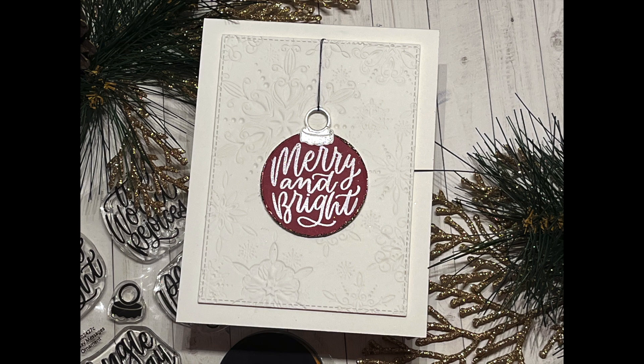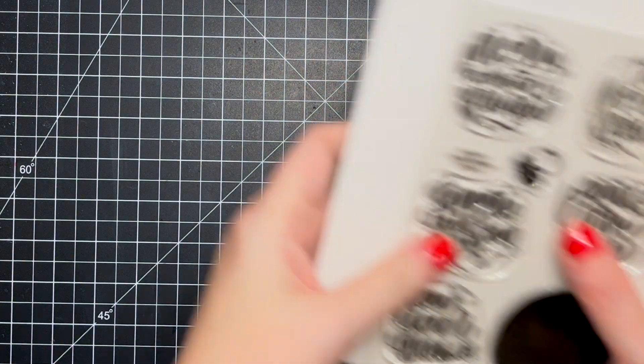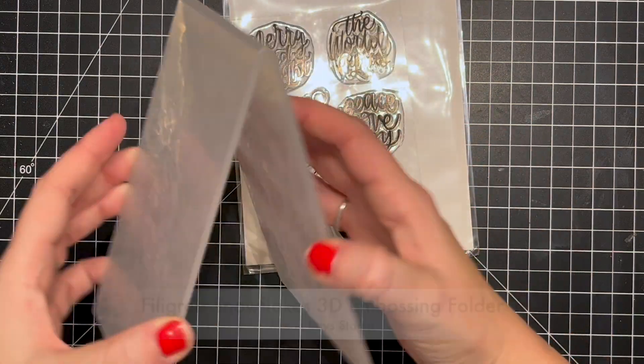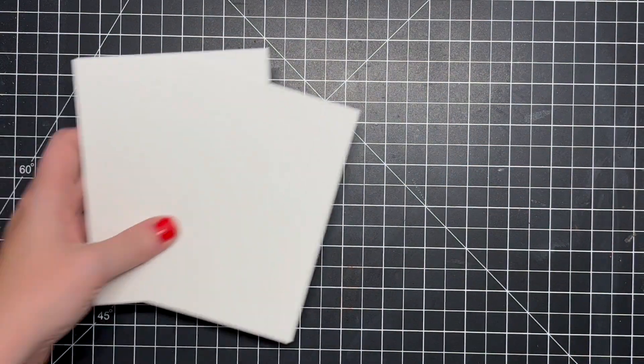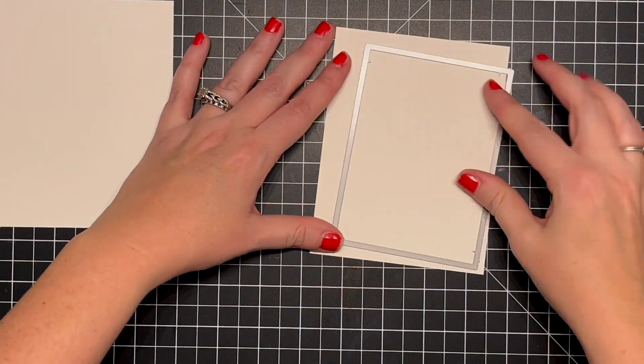Hello everyone, welcome back to Handmade Not Hallmark. Amanda here. We are on card number 15 of my Christmas card series for this year. Today I've got two fairly simple tone-on-tone cards to share with some embossing and sparkle. I'm going to be using the Holiday Messages Ornament stamp set from Simon as well as their Filigree Snowflakes 3D embossing folder. It's really detailed and very pretty.